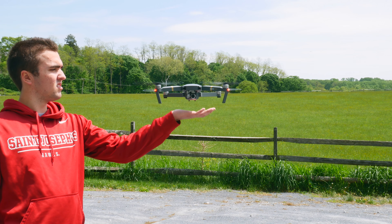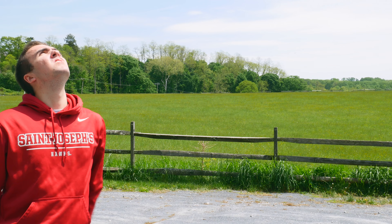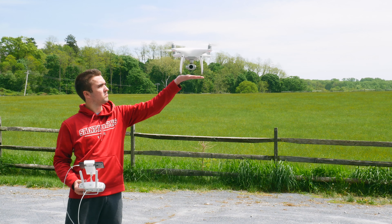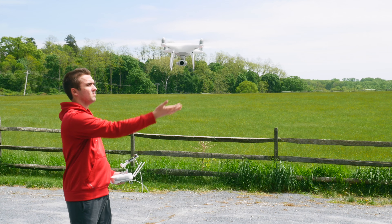Two days ago I uploaded a video on how to catch land the Phantom 4 Pro. I asked you guys if you wanted me to do the same thing for the Mavic, and a lot of you said yes. So today we're going to be going over some tips and tricks on how to catch land the Mavic Pro. Some reasons you may want to do this are high gusts of wind or unfavorable terrain. There are a lot of reasons — I wouldn't suggest doing this all the time regularly, but sometimes you may have to.